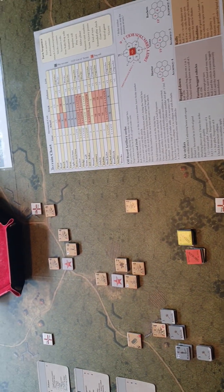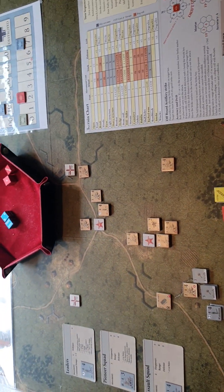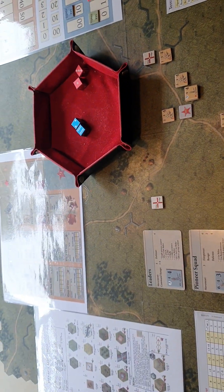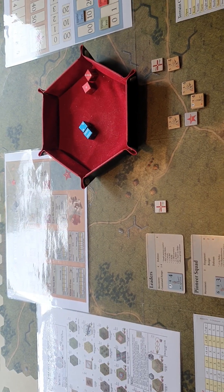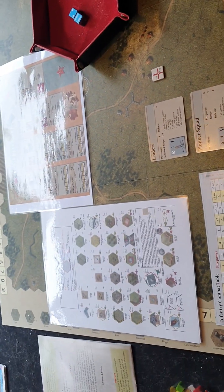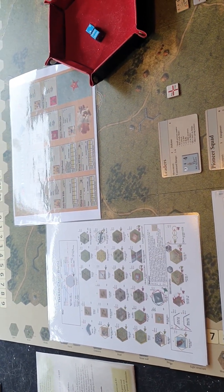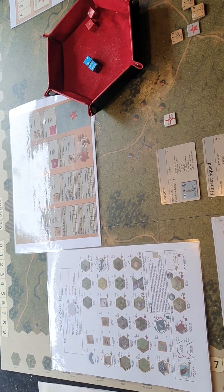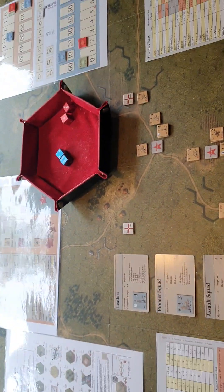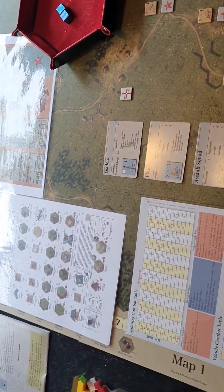This is a test game where we're looking at Old School Tactical - this is the first edition of the East Front. I'm looking at the Brandenberger scenario.